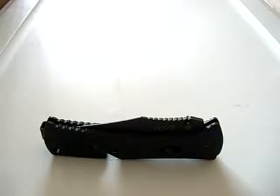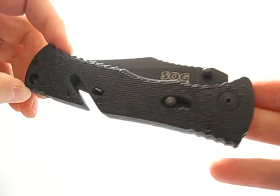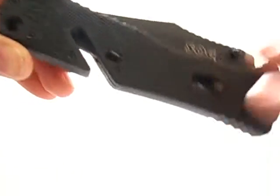Hello again, Edmund Pinion back with another knife review and this one's going to be on the SOG Trident. This is the original SOG Trident. I do have the Trident Elite and I guess I should be doing a comparison video later.